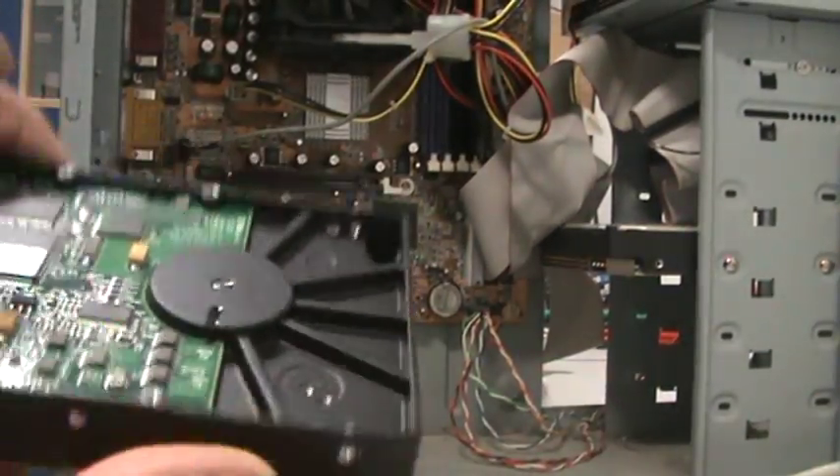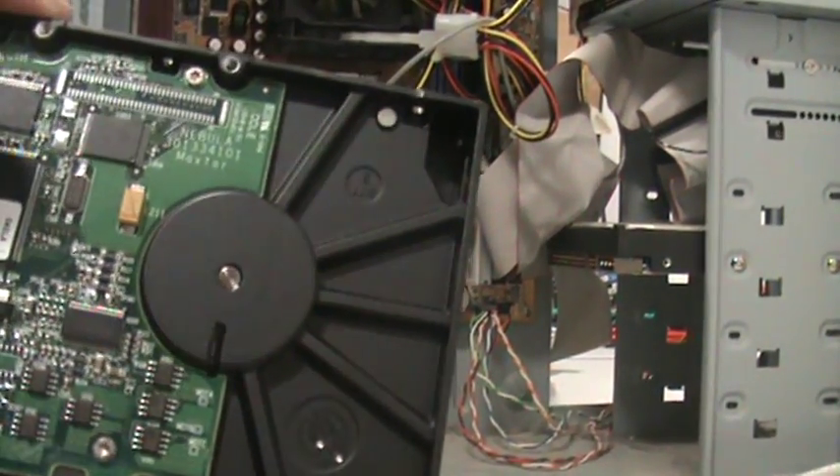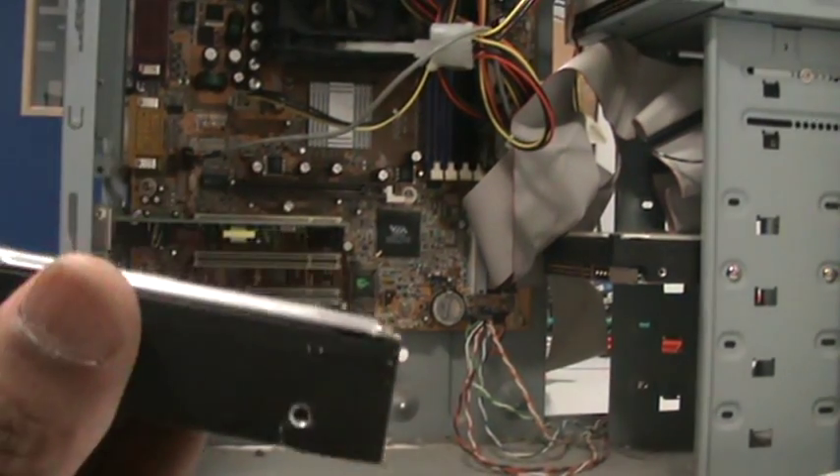Remember, don't touch the circuit board, otherwise you'll have a semi-working hard drive which will give up when you need it most.